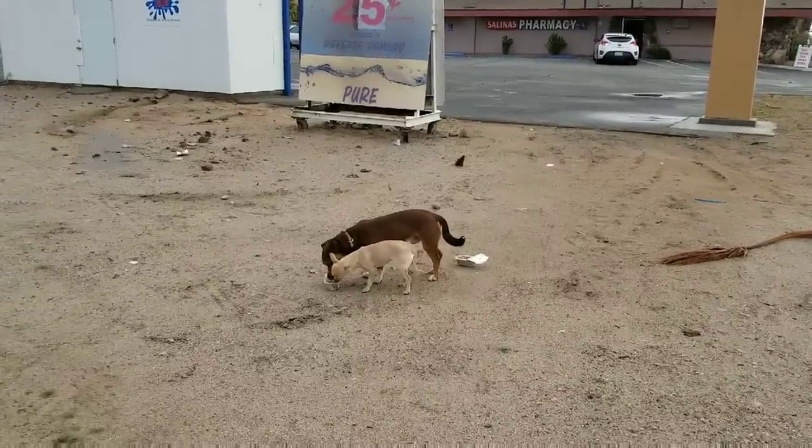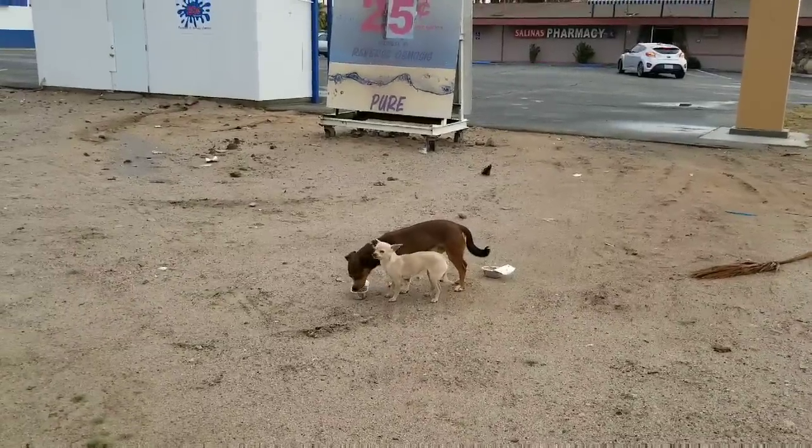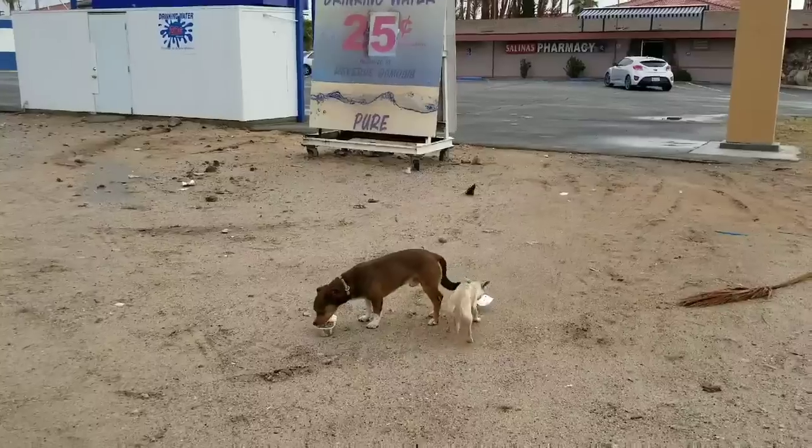Of course, the big dog thinks that it's all for him. Come on, baby girl. This is yours. You eat that one. There you go.